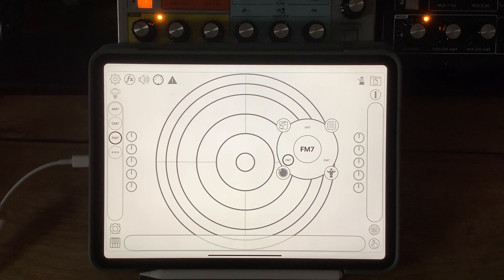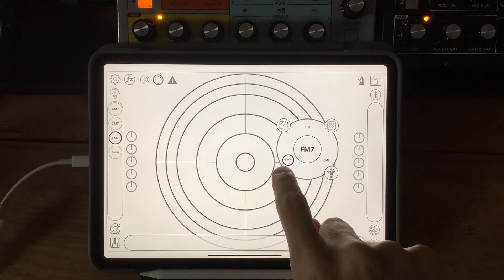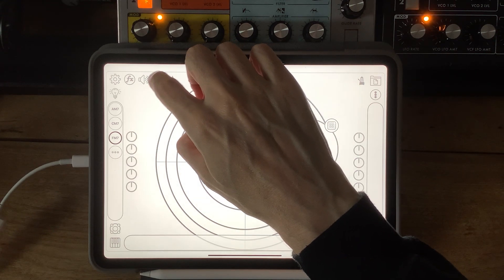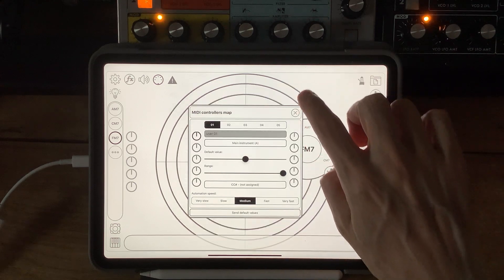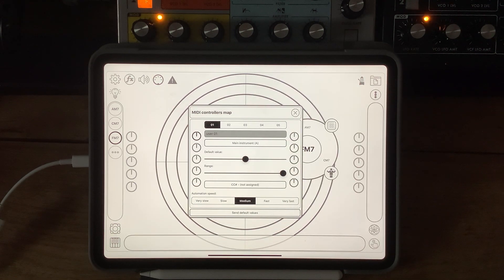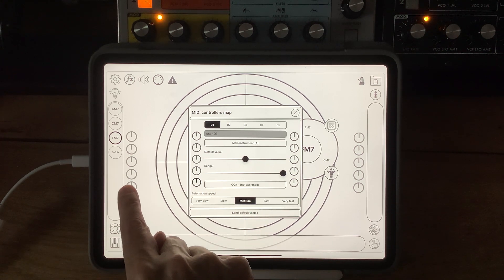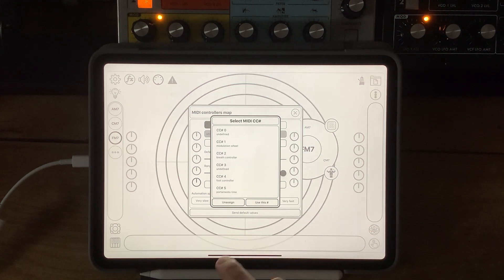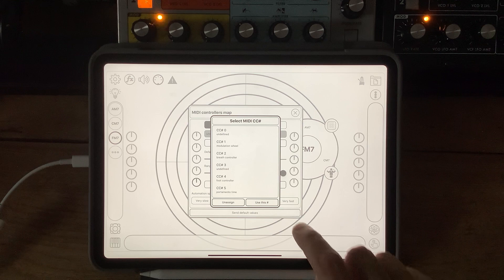Now, remember when I brought up the MIDI connections first, I disabled the horizontal vibrato — and the reason why I did that is this is where we get into the TouchScaper tipette territory. I thought I'd show you something quite fun: I mapped one of the controllers to the LFO. Let's bring that up. I'm going to map this one, which is this one down here, and I'm going to map it to the keyboard ribbon. And I'm going to assign that to CC 13.